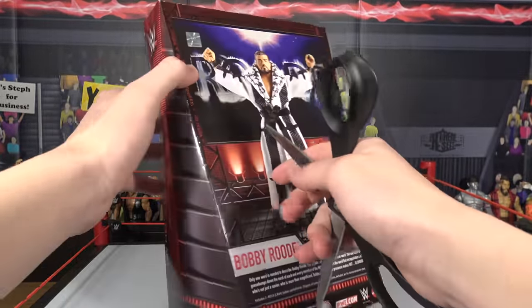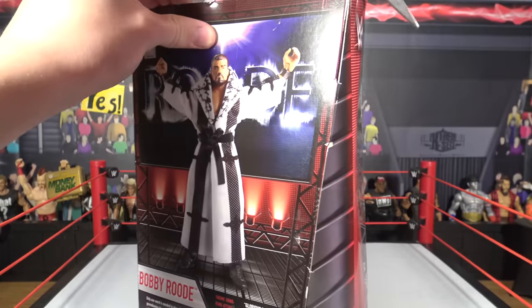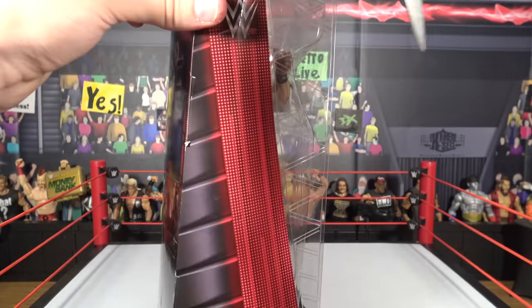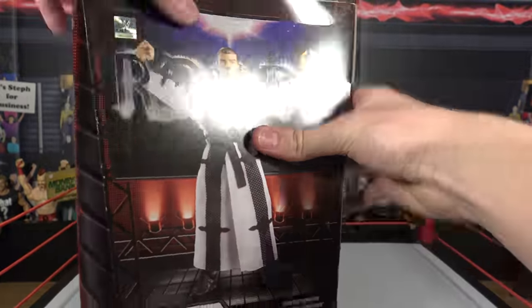Again, picked it up from Ringside Collectibles using discount code LIVE — L-I-V-E, all caps. So let's pop this open right now. They've only released—